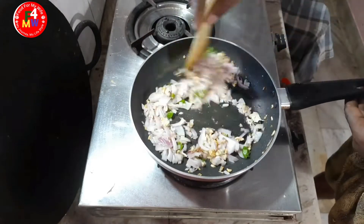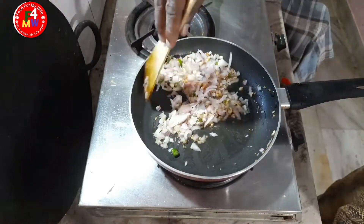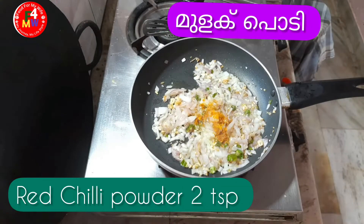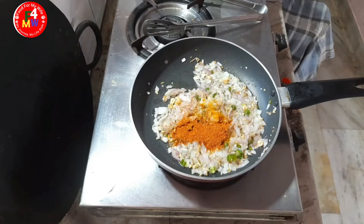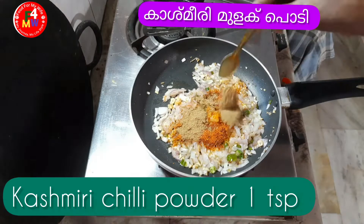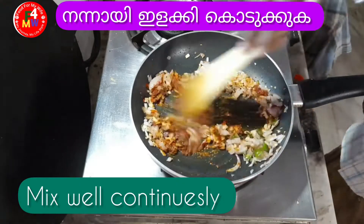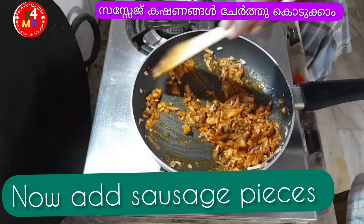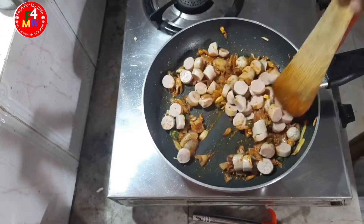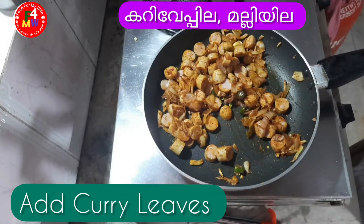The sausage will be turned to a good taste. Then we add 2 teaspoons of Kashmiri chili and mix it well for color. Then we add the sausage mixture to the top.